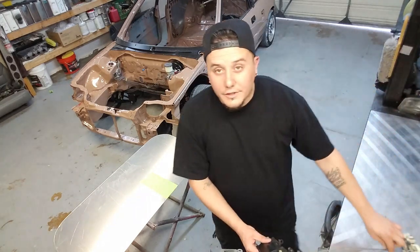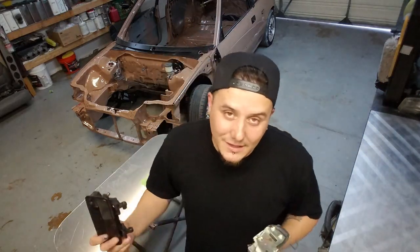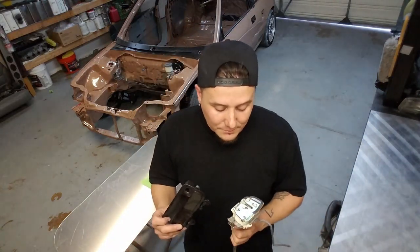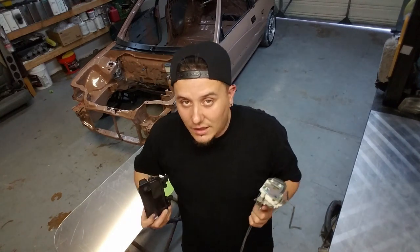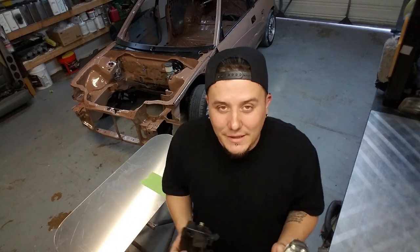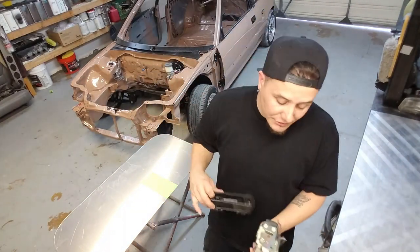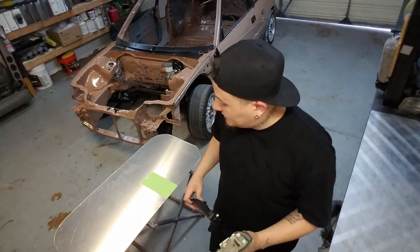Now I need to mount the actual latch. If you've gotten to this point you had to take this stuff off, so you should know how to put it back on — you just put it back on basically the same way you took it off. I'm not going to cover how to do that in detail, I'm just going to get it done.